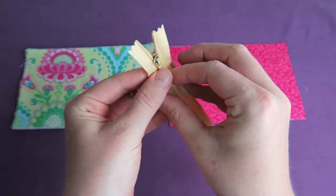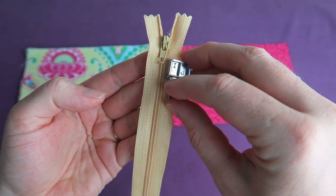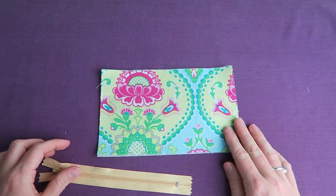As you can see here, the zipper foot will help us prevent sewing right on the zipper. This is really nice and easy, and every sewing machine should come with a zipper foot as well.